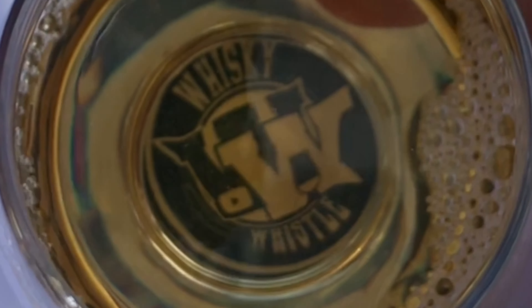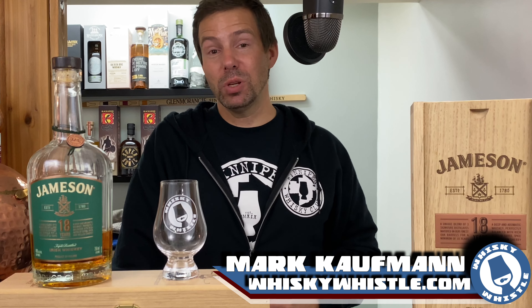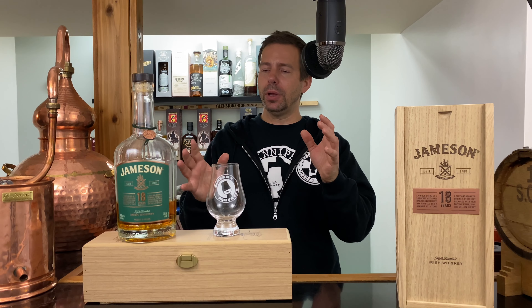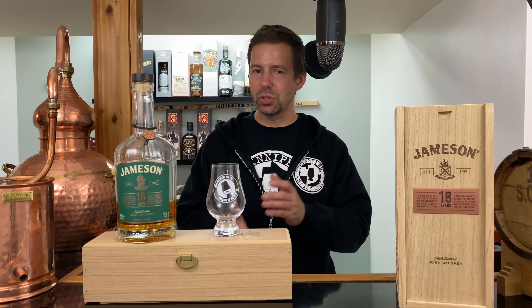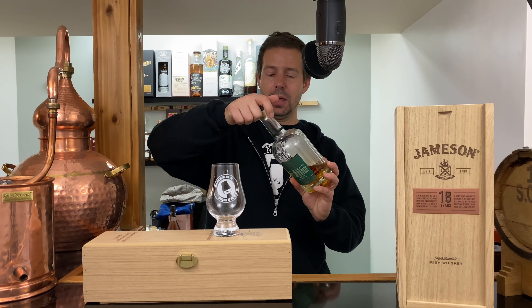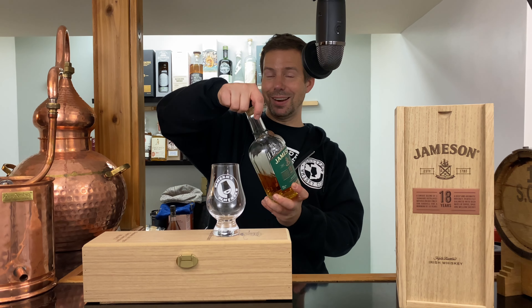Jameson 18 year triple distilled Irish whiskey — should this be on your wish list? Stay tuned for the Whiskey Whistle. What up, whiskey freaks? Mark here from Whiskey Whistle on YouTube, sharing a little whiskey awesomeness from Winnipeg, the center of North America. Bringing you an Irish whiskey — this is a triple distilled Irish whiskey, it's 18 years old, and that is Jameson 18 year Irish whiskey. Let's get that poured.